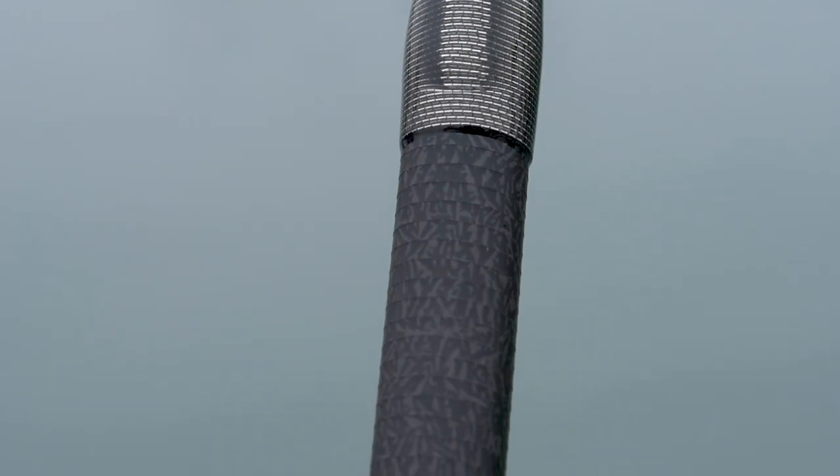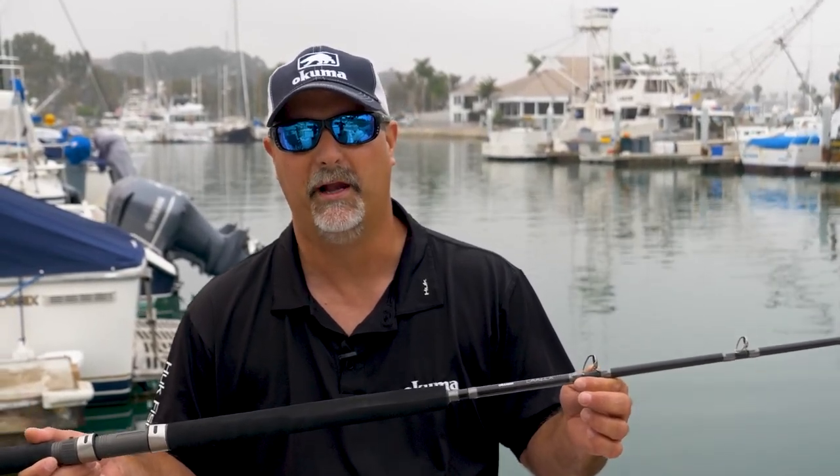We did an unsanded blank, and a lot of times when you feel an unsanded blank, you can feel the ribs — it's not that nice of a feeling. But because of the crackle finish, it blends right into the rod. The advantage with that unsanded finish is it gives you 10-15% more strength on the overall blank. So a big advantage.